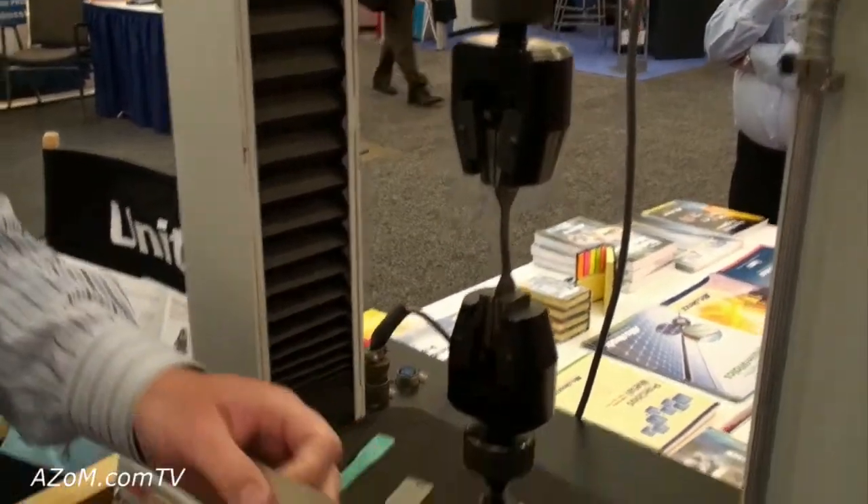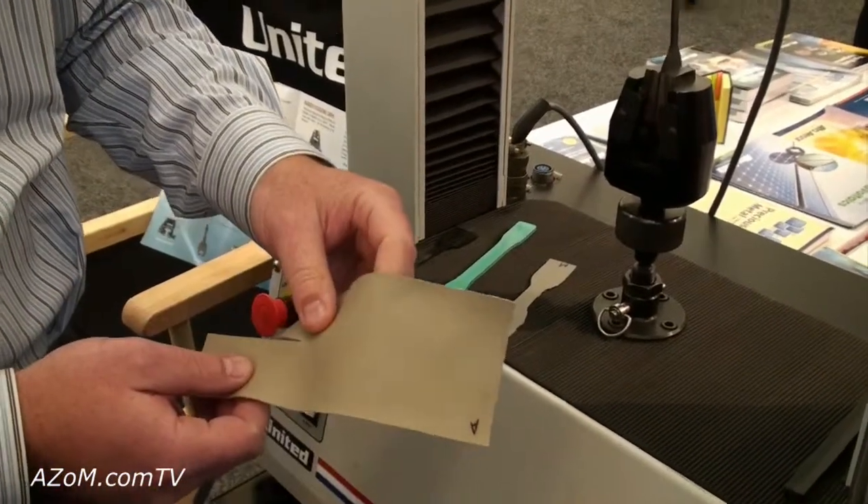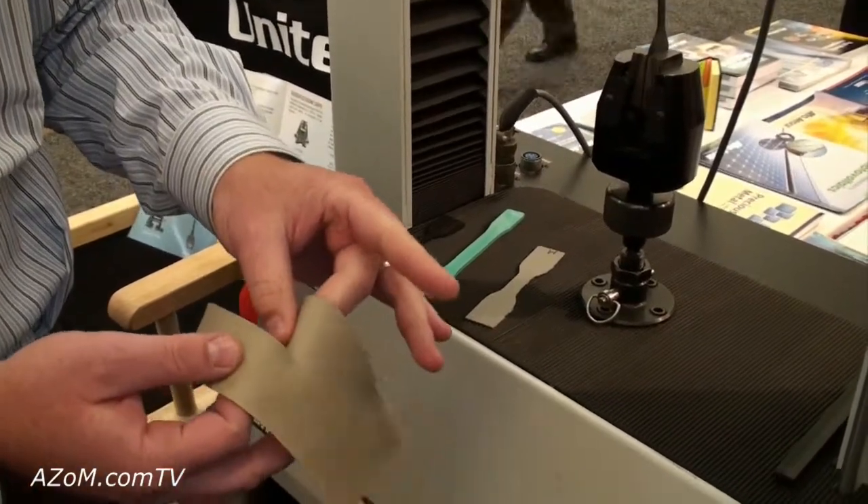Right here would be like a tensile tear test on an automotive material like a leather seat.